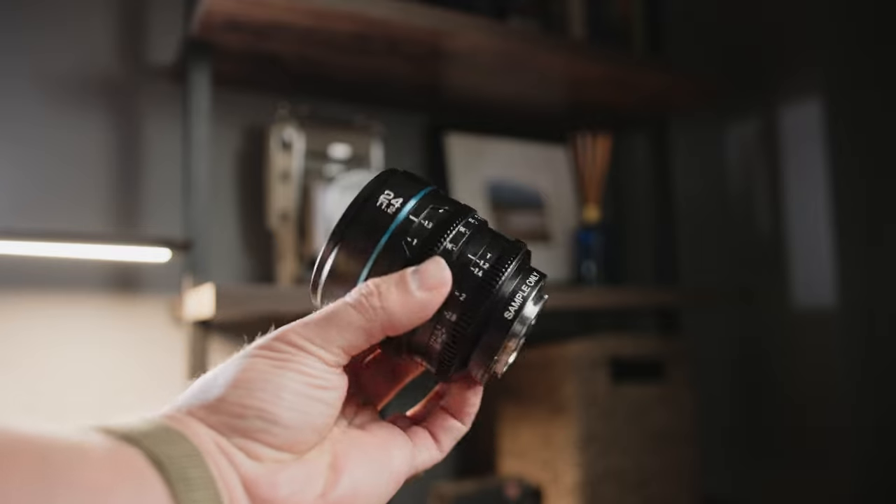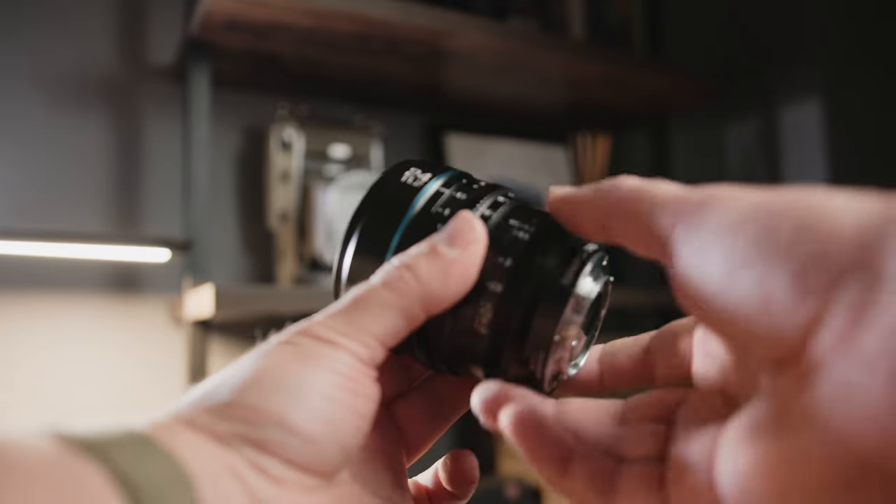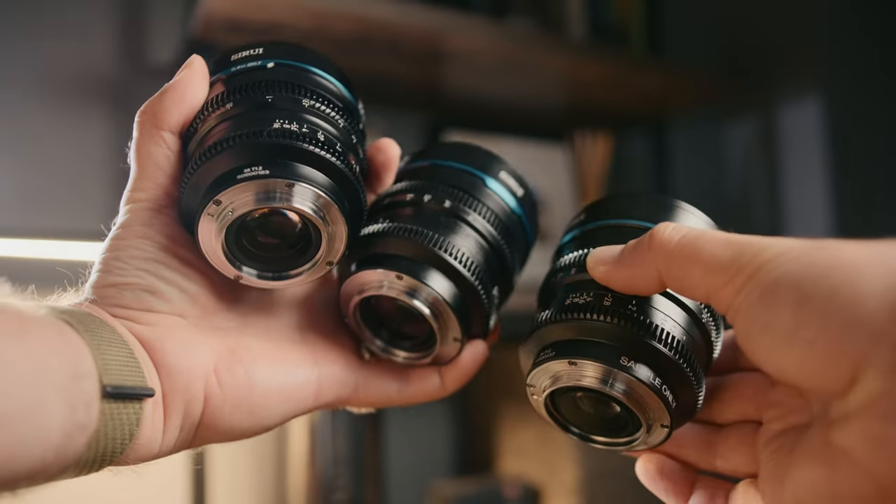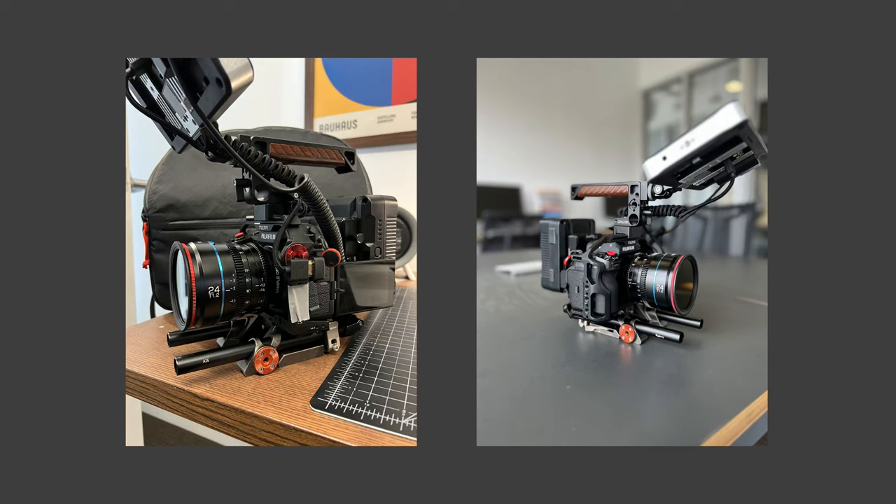I'm shooting this right now on the XH2S using the 24mm and I have it set to T2.8 in order to maintain focus on myself. Since I'm in a studio environment I don't have any ND filters on it, so what you're seeing is just the true 24mm lens on the XH2S. As I was unboxing these lenses, the first thing I noticed is just how small, compact, and lightweight they are — they really feel like the perfect lenses for a compact XH2S rig.